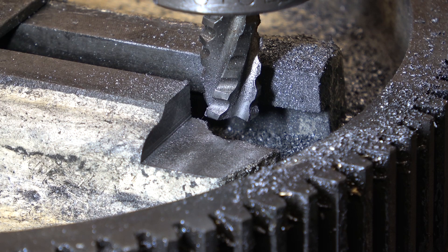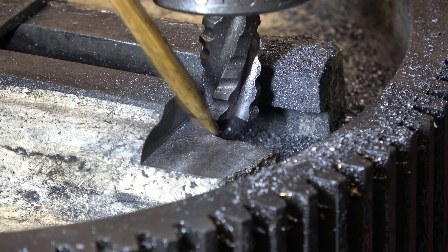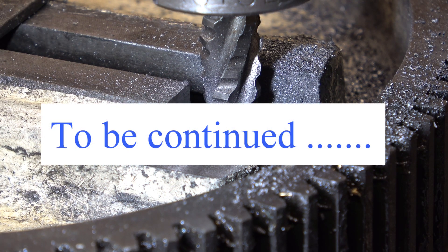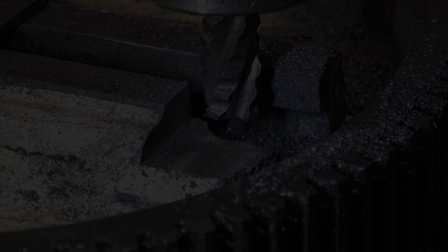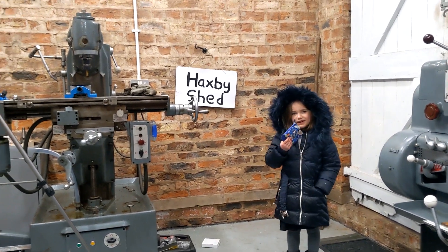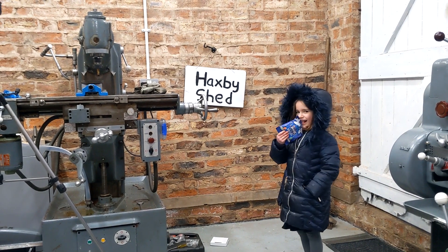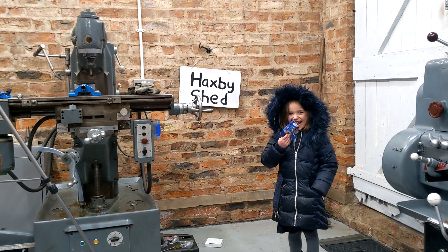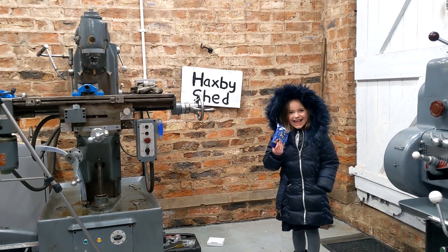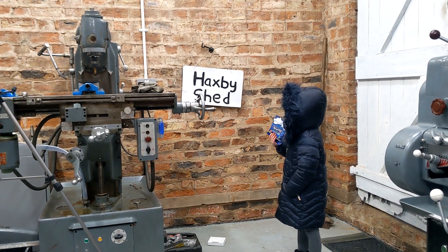Not quite — it needs to be a little bit deeper to take the last of that T off there. I want all of that removed. Have you seen my new machine? The big one over to that side — that's new for me. Do you like it? Do you know what it does? I'll show you in a bit.